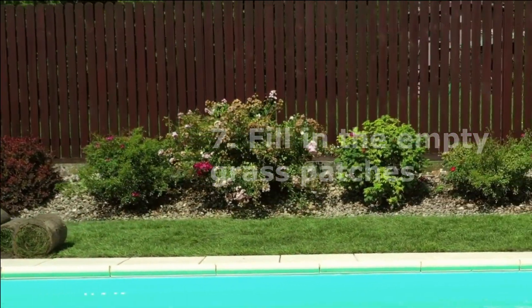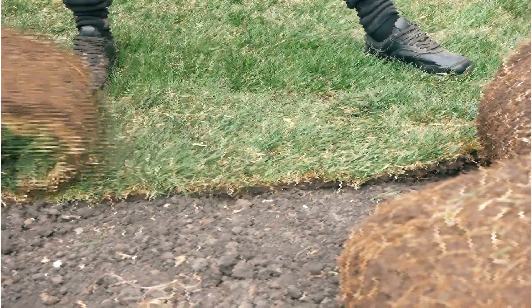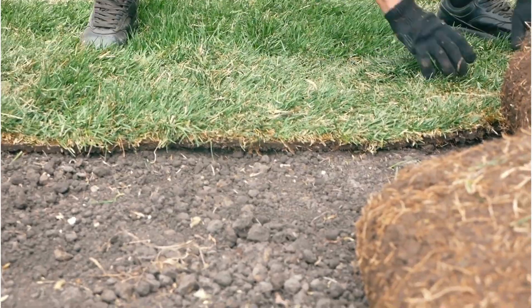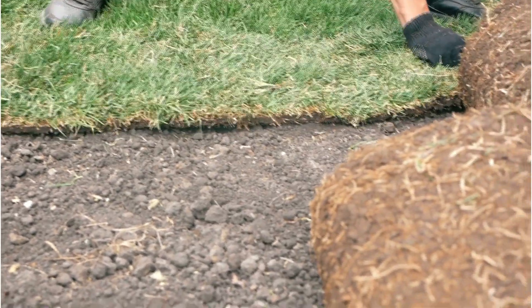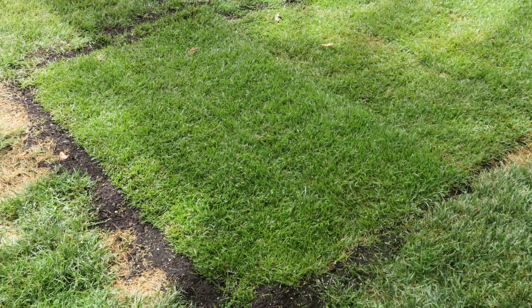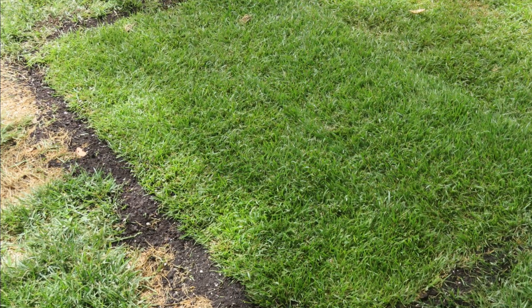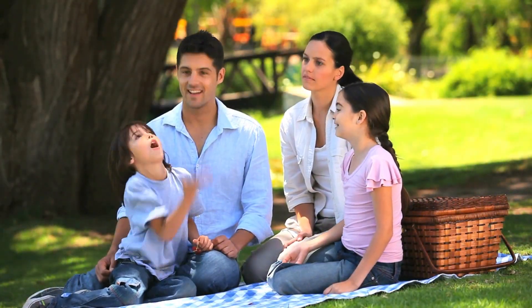Seven: fill in the empty grass patches. Instead of letting empty patches ruin the look of your lawn, fill them in with new grass. To replace a bare patch, cut a square or rectangle around the area and, using a hand shovel, dig into the soil inside the rectangle to the depth of your new grass clippings. Gently place the grass, trimmed to fit, over the patch.